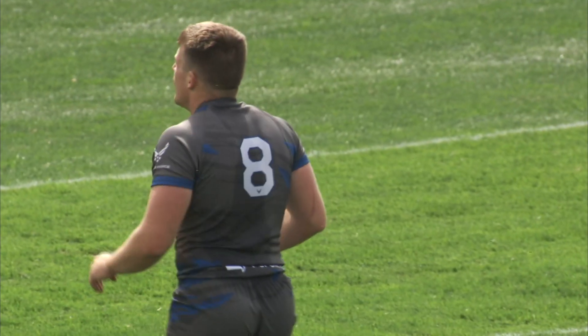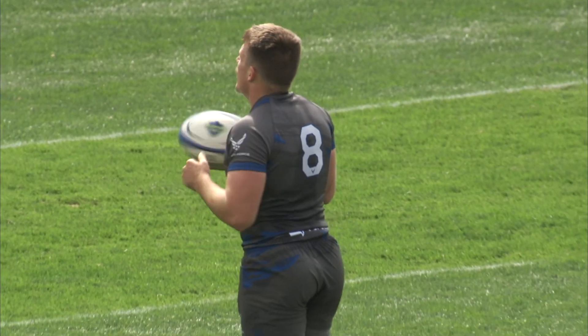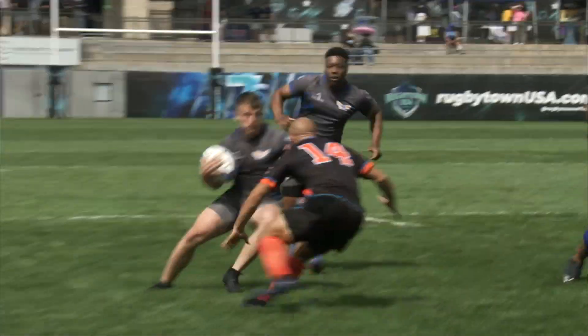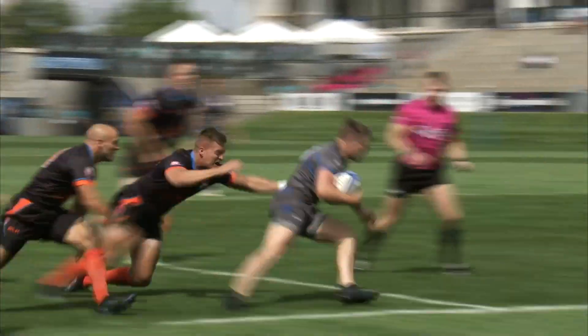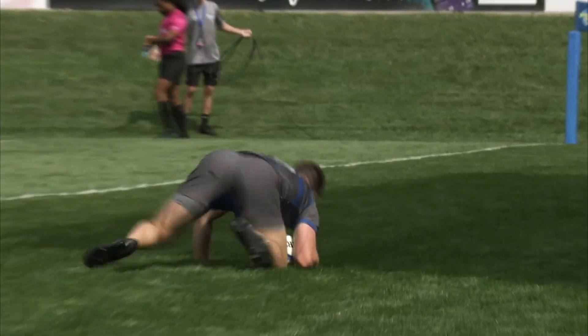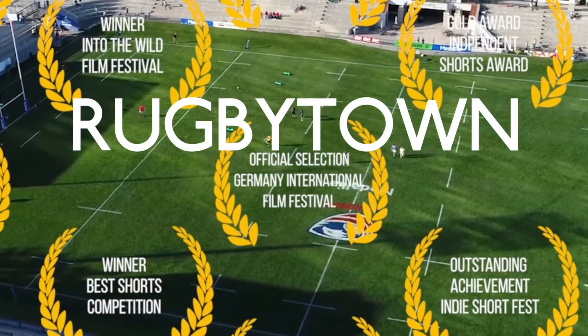Yeah, good scrum ball, and Savage did well — he had a lot of Coast Guard players he had to avoid. They do a cut back inside. Here's another look at it. It was open around the weak side; he diverted back inside against one, two, three, and then he had the pace to get to the post. Good score by Jordan Savage, trying to add the extras.